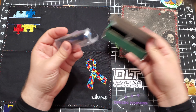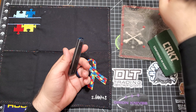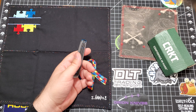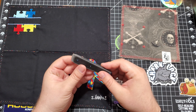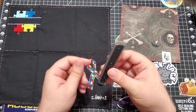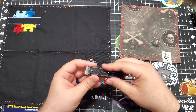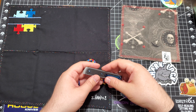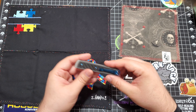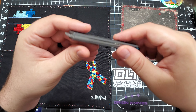This is the CRKT — Richard Rogers Symmetry slip joint front flipper. So this is a budget gentleman's knife, kind of like the CEO flipper, which now that I think about it I should have had here, but I don't. But this is just a nice little budget flipper to look good.